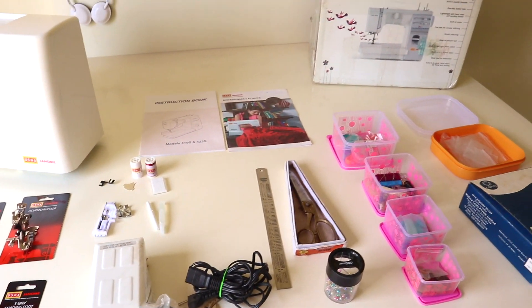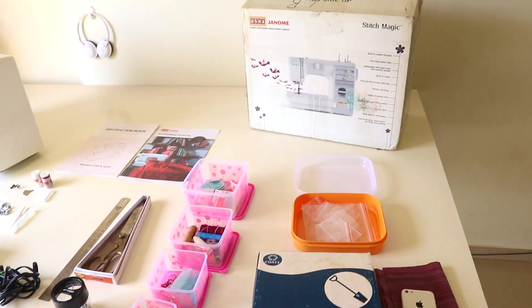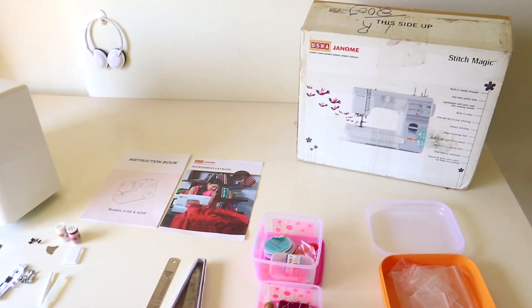These are the stitching accessories like scale, scissors, thread box, instruction manual, and the generic kit that comes with the machine.